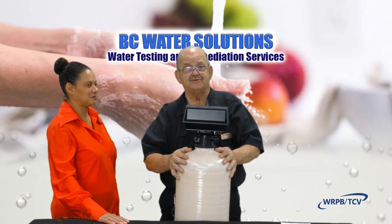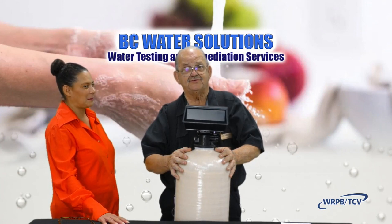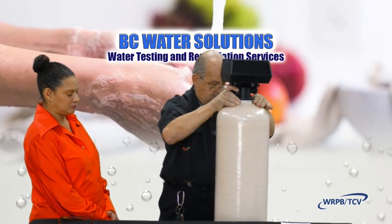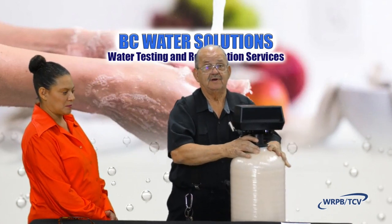Carbon filtration is something that a lot of people are interested in because of what it does. It comes in a unit — we use a unit something just exactly like this with a head on it so that it can back flush and take care of itself.